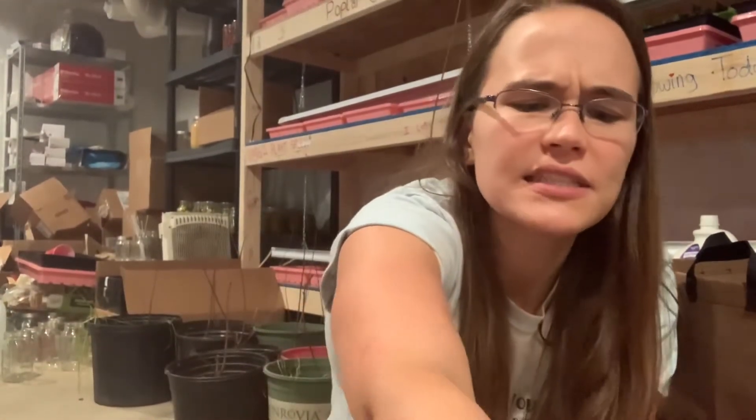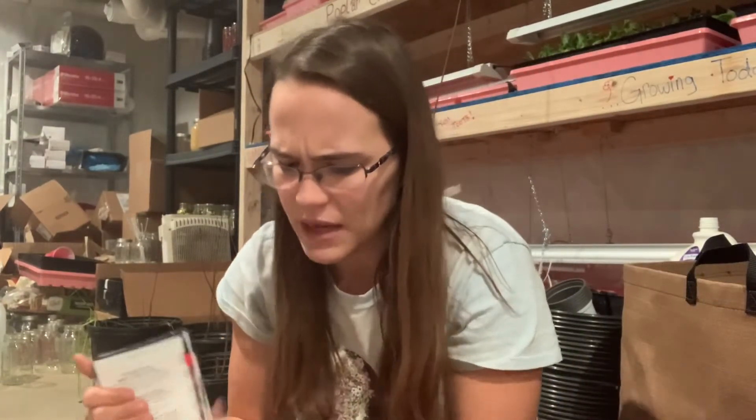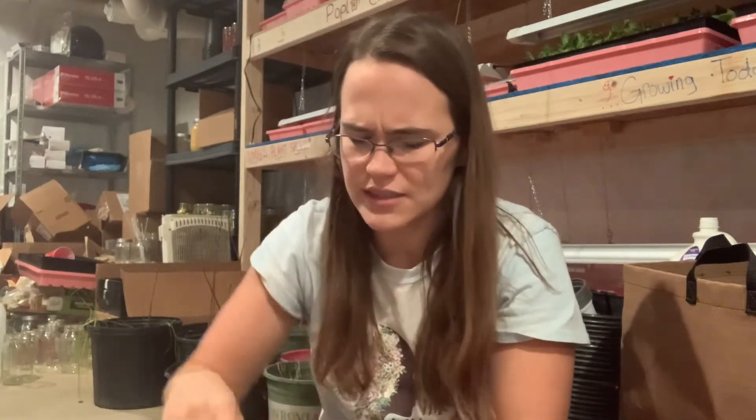The places I've ordered from for the most part are Baker Creek, Fruition Seeds, Botanical Interests, and I think I have some from Johnny's Selected Seeds — not a whole lot though. I think the majority of my seeds came from Fruition and Baker Creek.